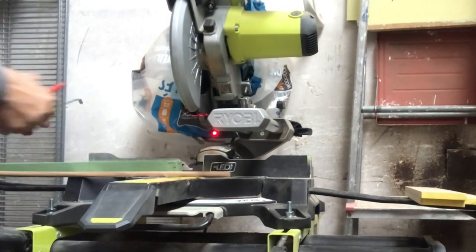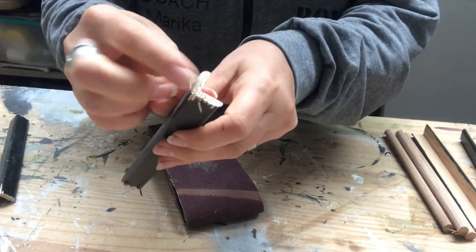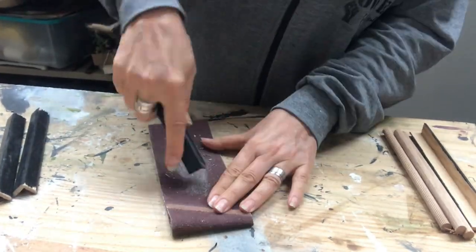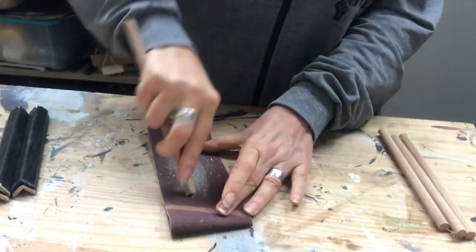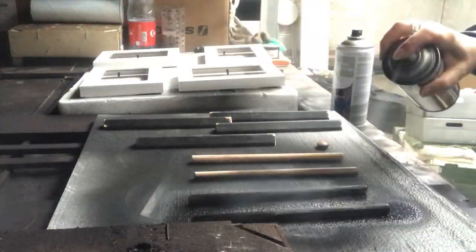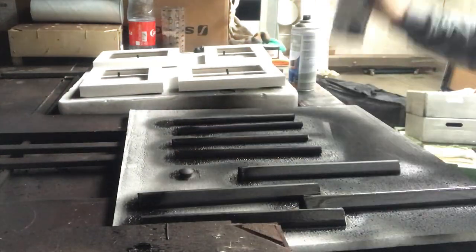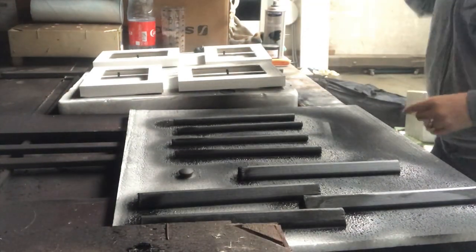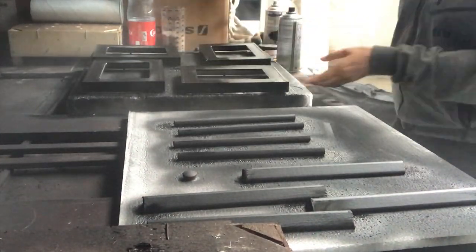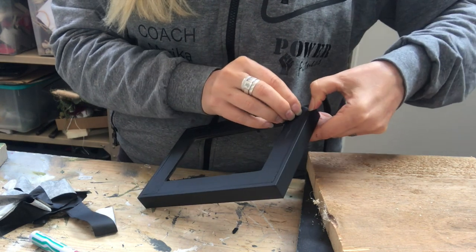Then I will remove all the splinters from the ends of the wood strips and dowels to prepare them for painting. I will spray paint them all in matte black spray paint — one coat for the strips and dowels, and the frames I went over twice to get good coverage. Time to remove the masking tape and see what it looks like.